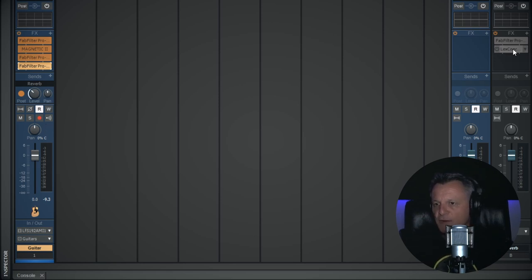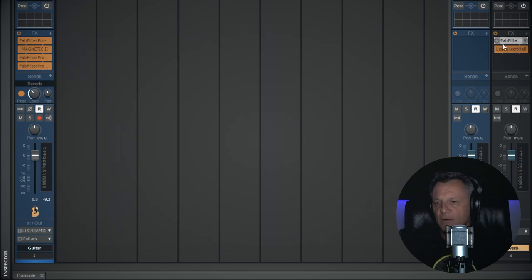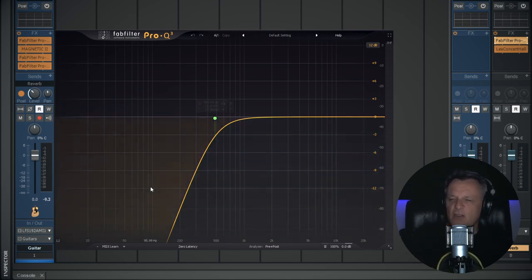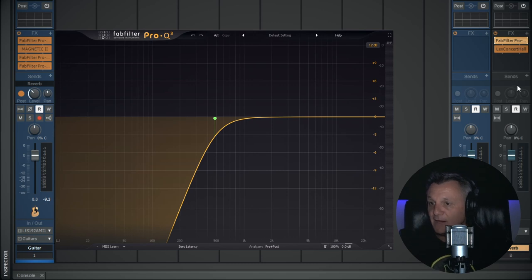I'm using this Lexicon Concert Hall reverb — one of my favourites. It's not over the top; I've got about 40 milliseconds of pre-delay so it just waits a bit before it kicks in. Almost always, before sending things to reverb, I put an EQ in the chain — a fairly aggressive low cut filter so basically none of the bottom end or low mids go through to the reverb, just the higher end. If you send everything through, it can start to sound quite muddy quite quickly. So let's have a listen to the whole thing with all effects and reverb switched on — this is the best I can do with this particular microphone at the moment.